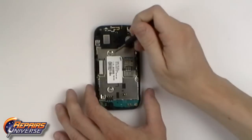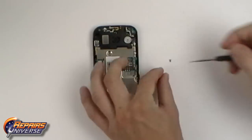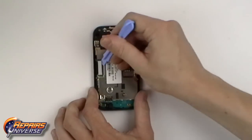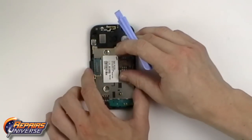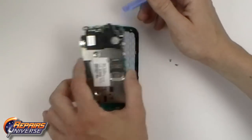With the motherboard exposed we can now remove two more small Phillips screws and the single pop connector. The motherboard can now be released and removed from the rest of the device.